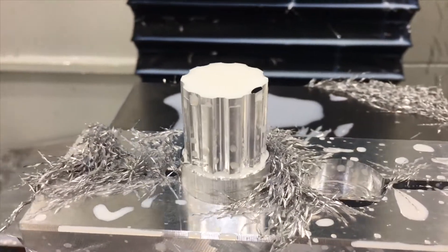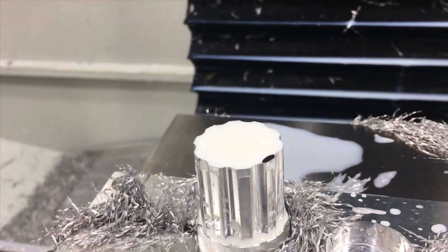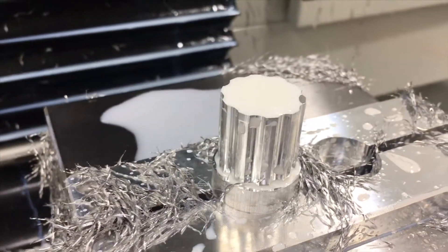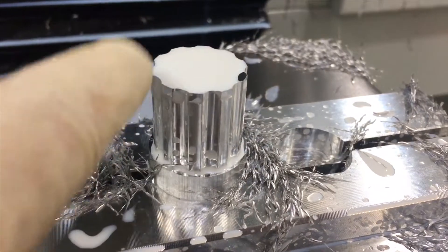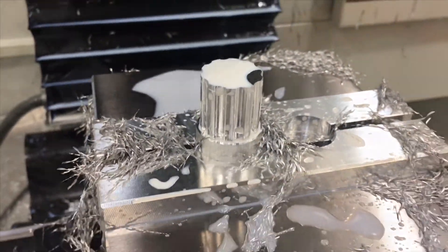Anyway, let's get started. This is after the first operation — you can kind of see it's got like a little ledge right here. That's going to be for when we do the contour; we actually blend this top portion to the sides.